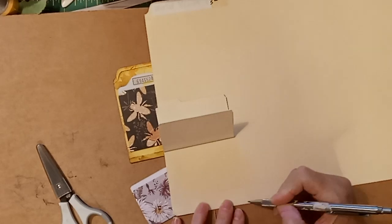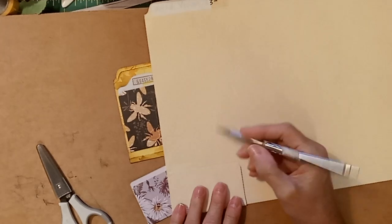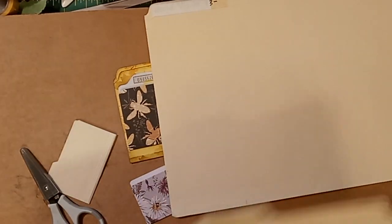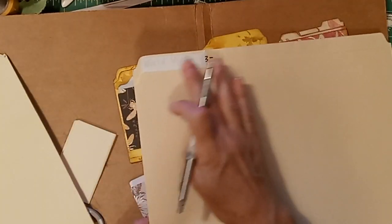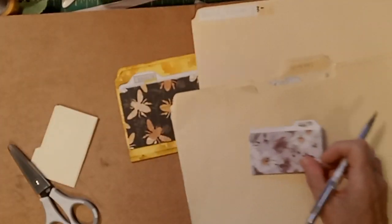Just take an old file folder and decide what size you want your folder to be. I just use the fold that already exists. I estimate how wide I want it to be, how tall I want it to be, and then I look at a real file folder to decide what kind of shape is at the top — like this one has a flattish top, but I want mine to have a dip in it. So I'll look at old file folders to decide how much dip to give it.